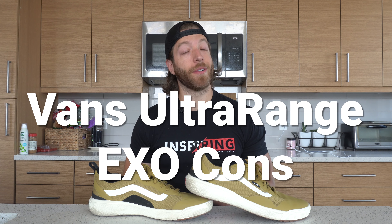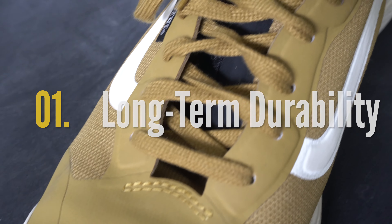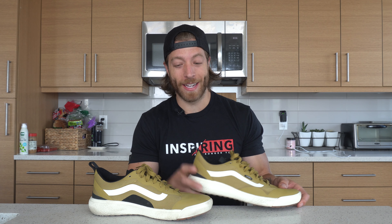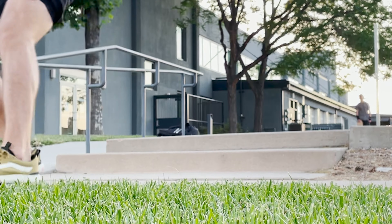Two potential cons: the first is durability. Looking at other reviews, folks talked about how the upper on the lateral and medial side breaks down right where the base of the pinky and big toe are. I thought I'd be exempt, but we already have a rip in this shoe — on the left side — and I used these for literally an hour just casually skating around Denver. I hit maybe 15 ollies down a little two-stair and the mesh already ripped, so if you get this shoe, just don't skate in it.